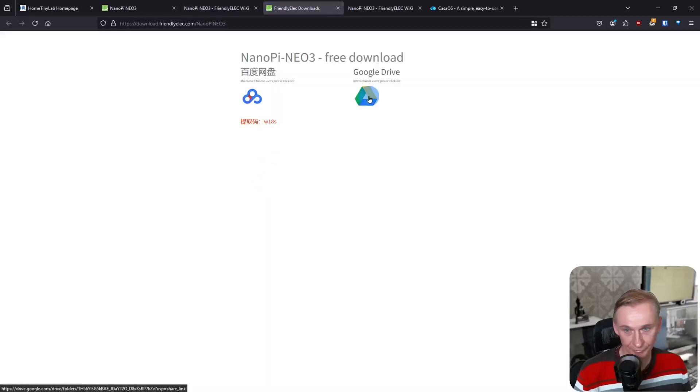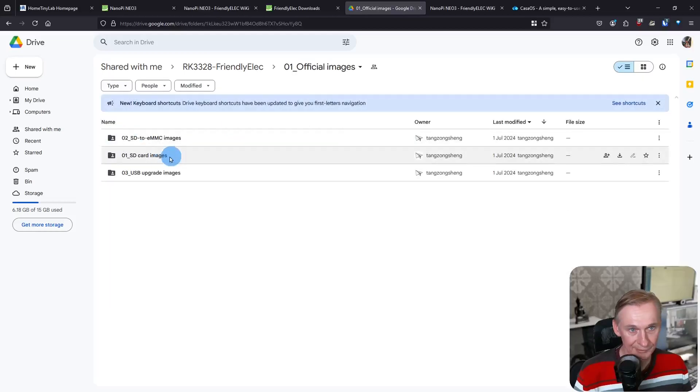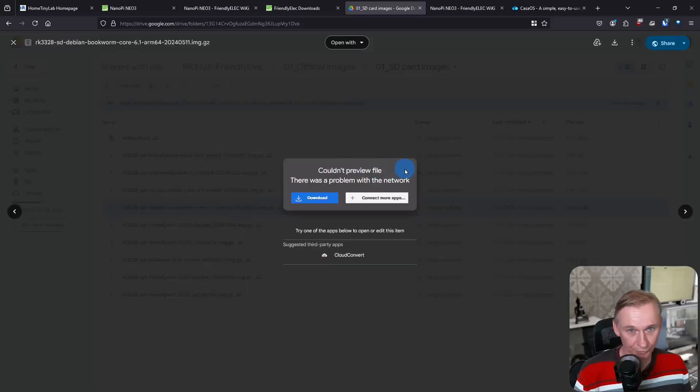Here you have the download link site, so let's click on this one. You have to select — in my case — Google Drive, and you have the list of images if you click on the official images folder, then the SD card images. Because you can only use SD cards, or I think you could use a USB connected device also, but we are going to use the SD card images. Then you select the version you want — I am going for the Debian Bookworm core version. Let's double-click on the file; I couldn't preview the file, but that's normal.